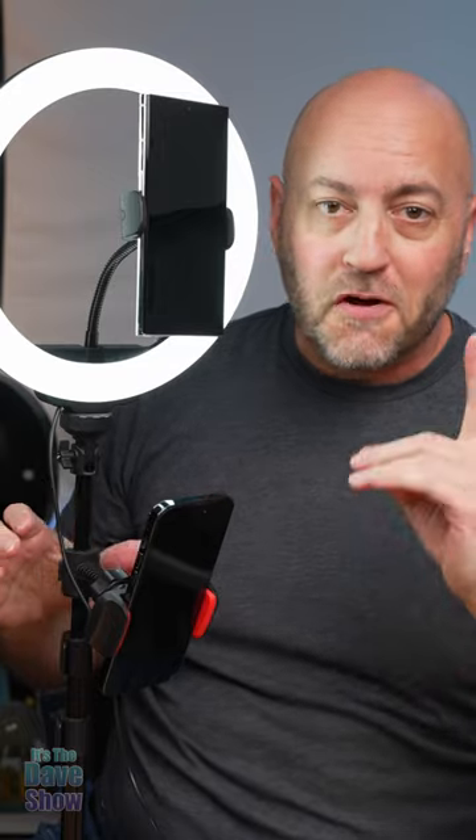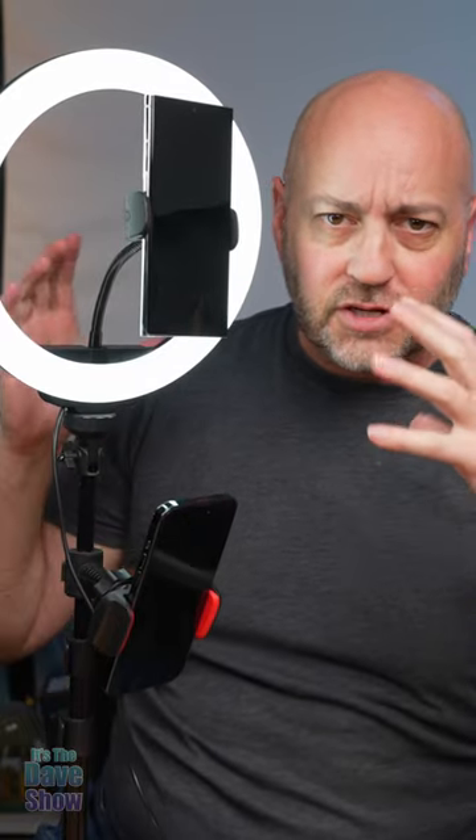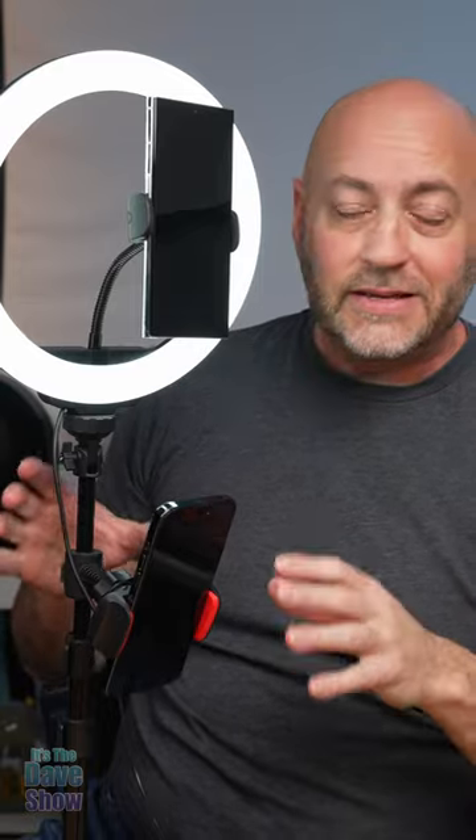Hey there, I just want to show you this cool little light. This is a 10-inch ring light and it actually comes with two phone holders. You have one in the middle of the ring if you do those fashion-type videos, or you can have a phone down below with the light above, or do both. You can have one going vertical and one going horizontal to film for all the platforms. Very nice.